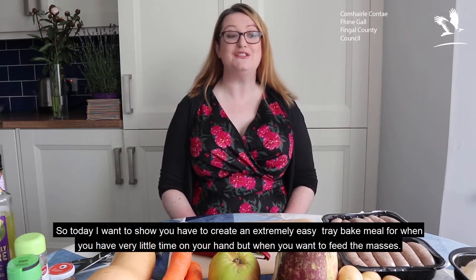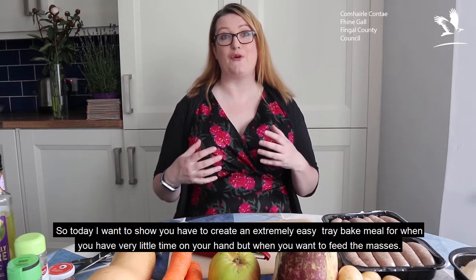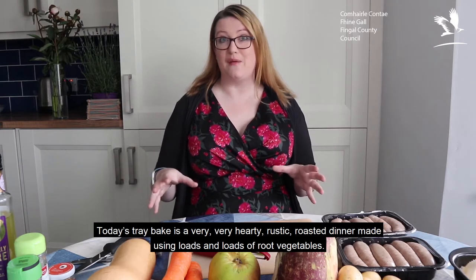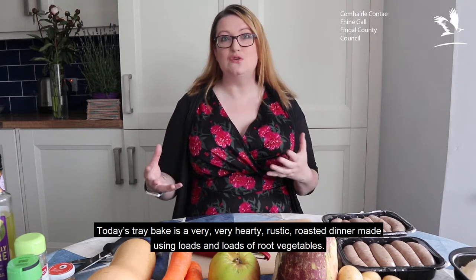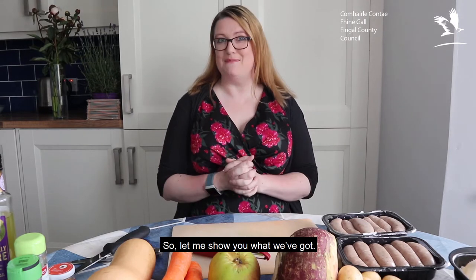Today I want to show you how to create an extremely easy tray bake meal for when you have very little time on your hands and you want to feed the masses. Today's tray bake is a very hearty rustic roasted dinner made using loads and loads of root vegetables. So let me show you what we've got.